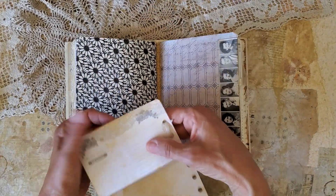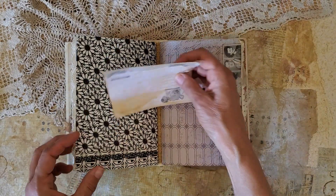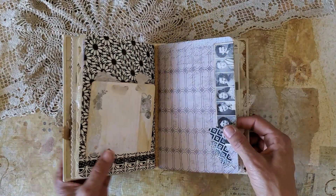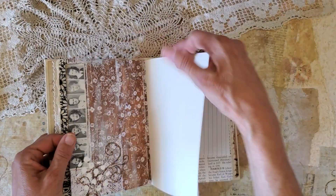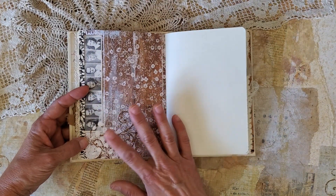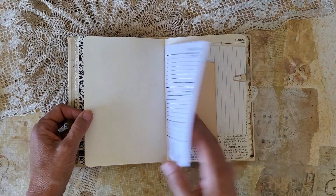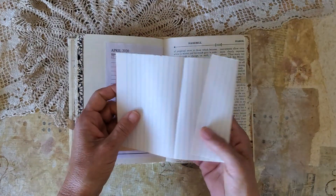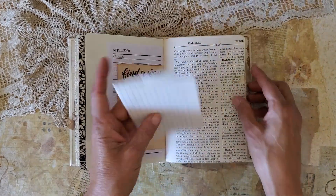This is a recipe page from an old recipe book. There's something like a yearbook — vintage photos of some friends, undoubtedly they were friends. I've done a little bit of mixed media work here — some texture paste and stamping. This is a vintage note paper, so it's just blank for journaling.